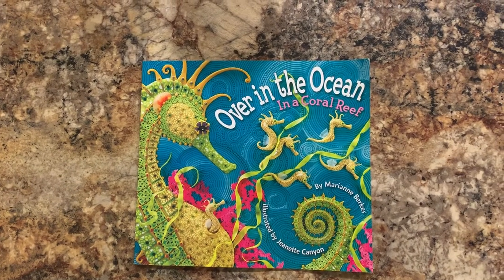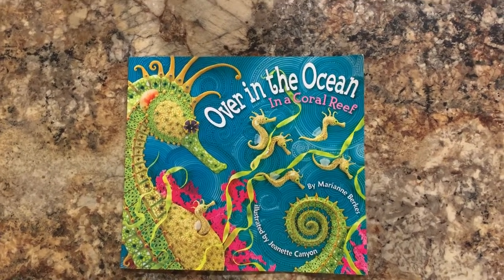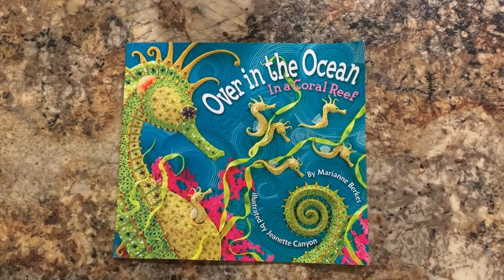Over in the Ocean in a Coral Reef by Mary Ann Burks, illustrated by Jeanette Canyon.